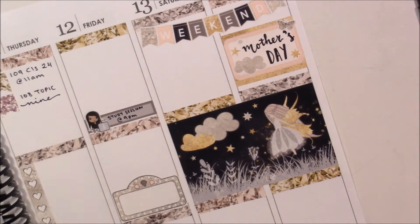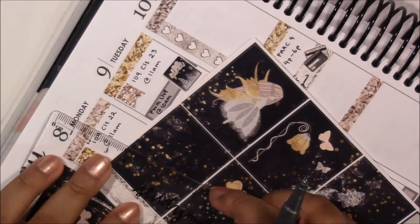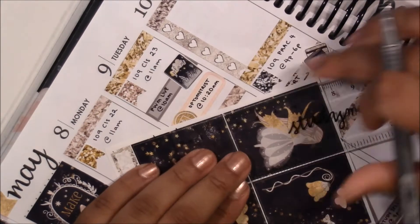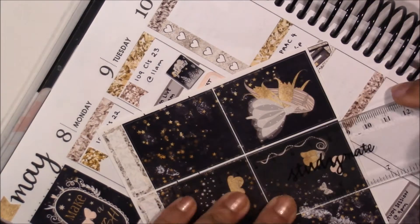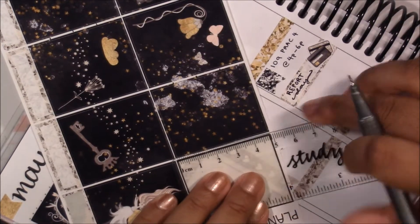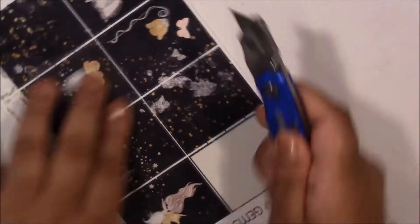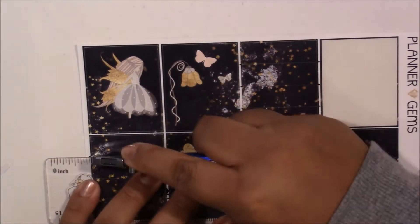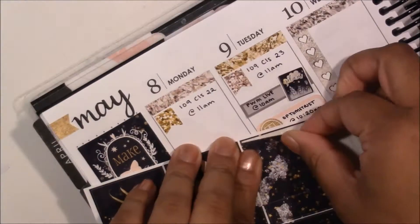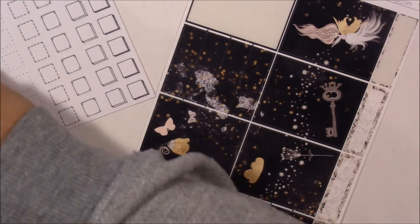I feel a little bit all over the place just because of how I am planning — I am going all over — but hopefully you guys don't mind too much. After I have done that I'm going to go and make those day covers now, since I realized I wouldn't really be able to use the full boxes that much in this spread. So I chose two full boxes that were mostly plain, then I measured out the height — I decided to go with 1.5 centimeters — and I just marked that out on the sheet and then cut them out with my exacto knife.